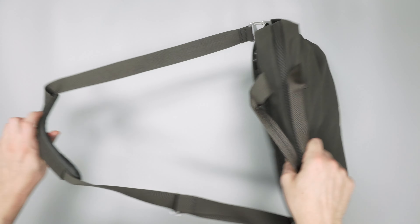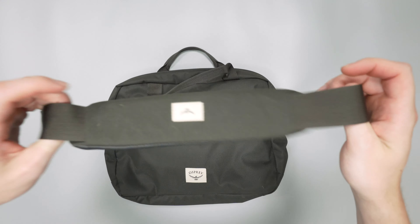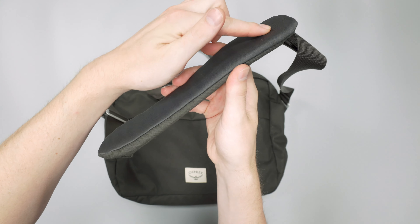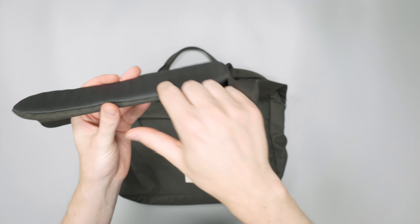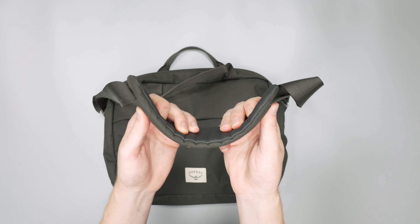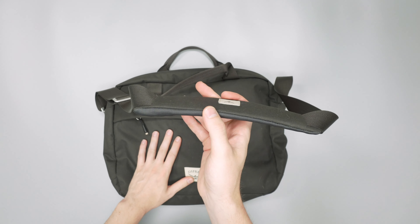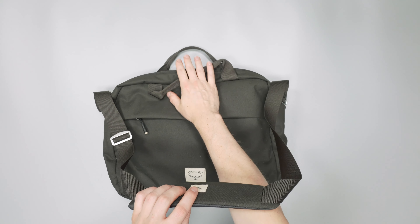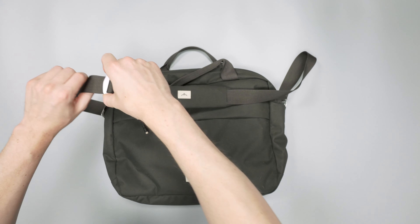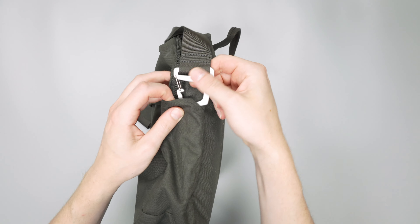Moving on to the main carry method — the shoulder strap. You can either wear it on one shoulder or crossbody just as comfortably. There's a lot of padding here, and underneath this layer of fabric you've got kind of edges that help it curve a little bit more so the cushion curves with your shoulder. There's plenty of padding even if the bag is more loaded out. It is adjustable on one side, with metal hardware — probably aluminum — for quick adjustment, and the bag attachment points use large aluminum hooks.